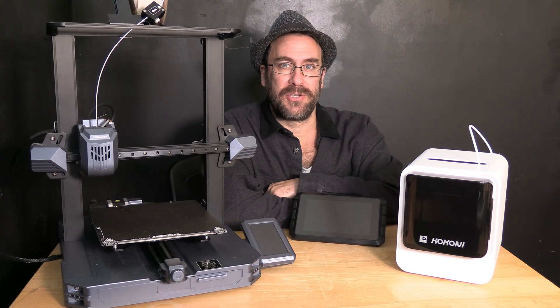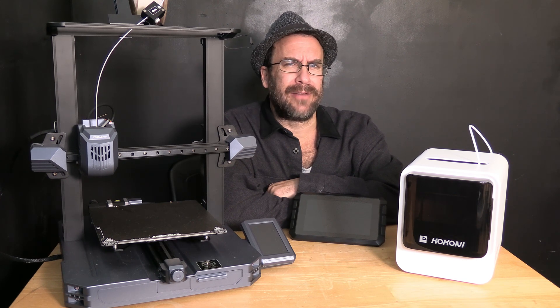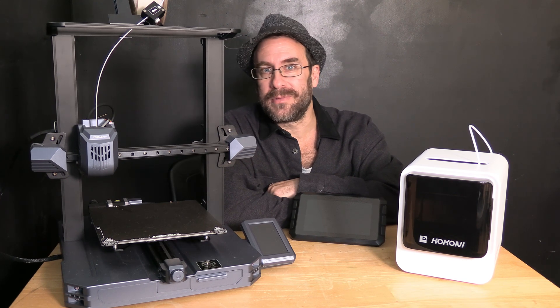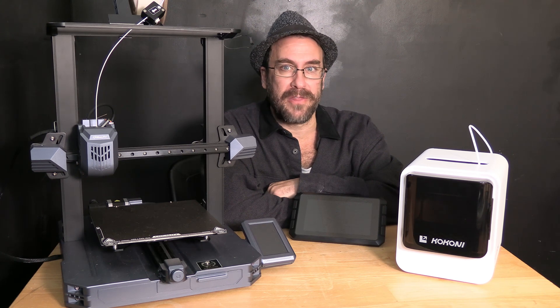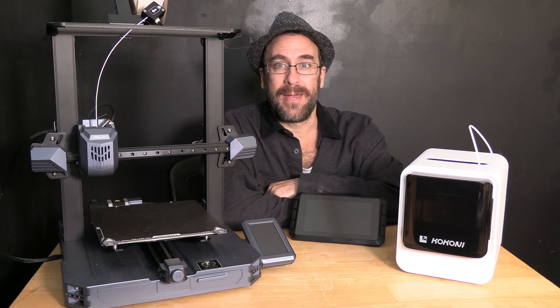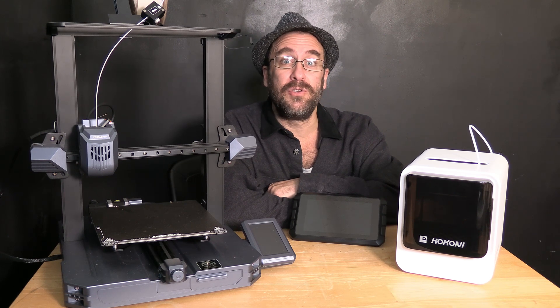You will need to learn about hotbed temperatures, nozzle temperatures, tramming, auto bed leveling, supports, brims, skirts, layer height, and a plethora of other settings and concepts that may be entirely foreign and confusing to you.